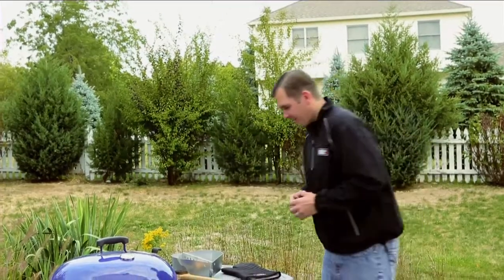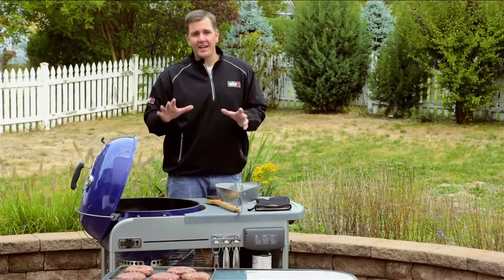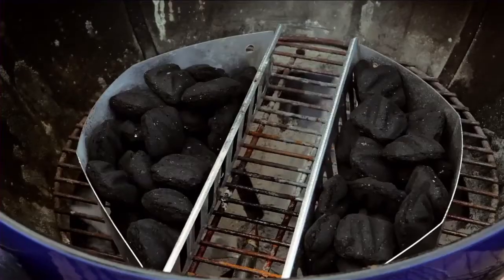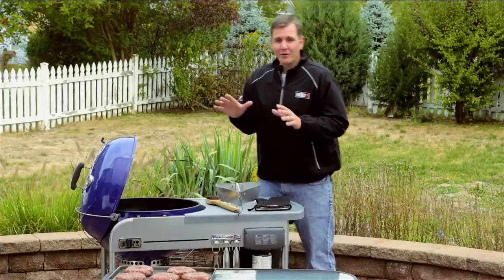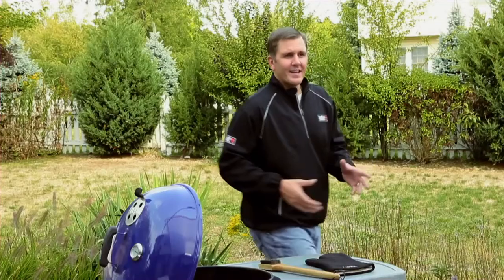The second step is inventorying our barbecue grill. If you're noticing any debris on the inside of your kettle, make sure you clean that all out — you want as much airflow and circulation as possible. Also make sure you have all the tools and accessories you're going to need. We want to focus strictly on grilling; we don't want any distractions.